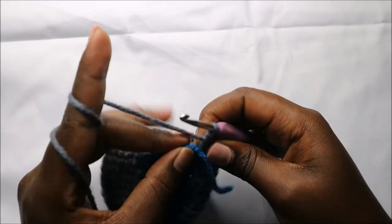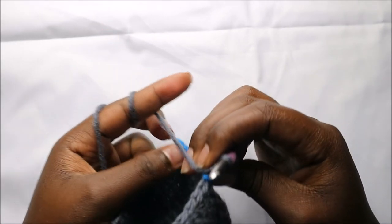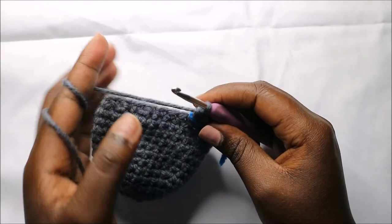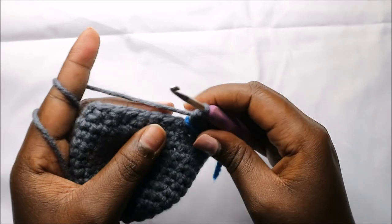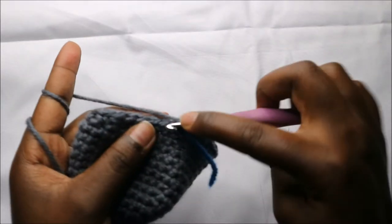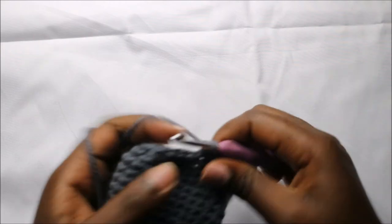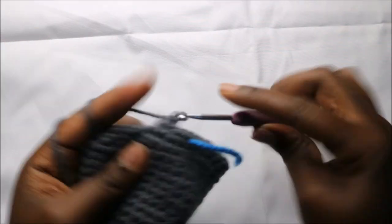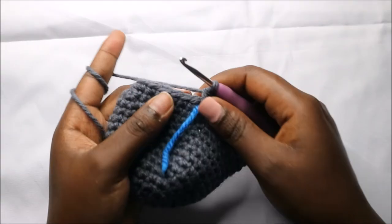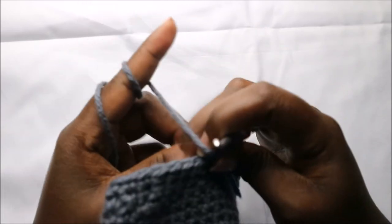In the 15th row we are going to do single crochets all the way to the end for a total of 36 stitches. Continue and do single crochets all the way until the end.